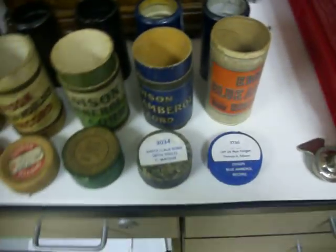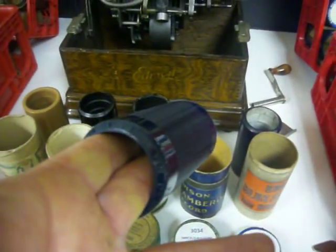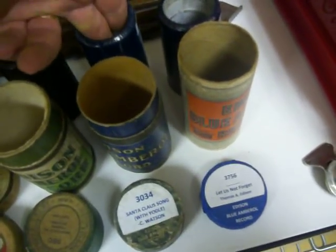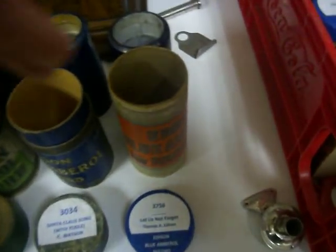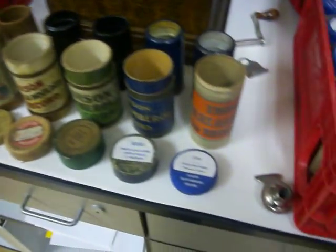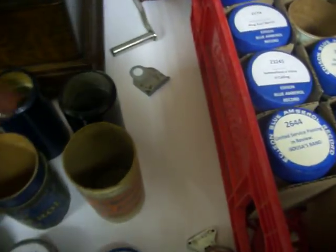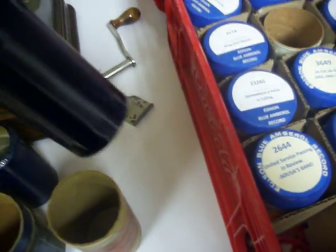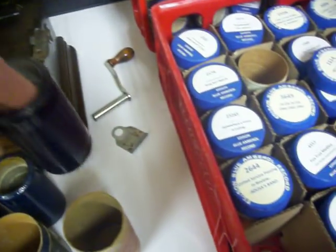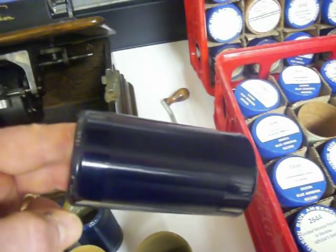Then Edison was able to add more grooves and they had the four-minute black wax. Then he developed what's called amberol — this is a blue amberol, an early one. This is a pretty cool one called the Santa Claus song. He produced these until about 1929, starting in the 1880s all the way to 1929. This is probably one of the rarest Edison records you can get — record number 3756. This is actually Edison speaking, and this is a three to five hundred dollar record right here.